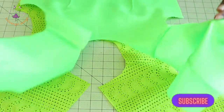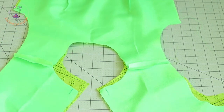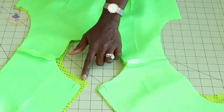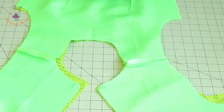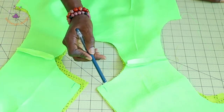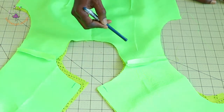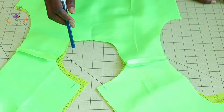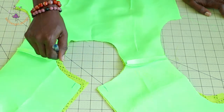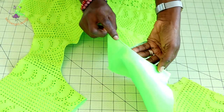I have stitched the shoulder seam. Now place your lining on top of the main fabric — I have also stitched my lining shoulder seam. Place the lining on top all around. Take it to your sewing machine and stitch it all around, measuring your seam allowance inside — mine is 1.5 centimeters. Once stitched, take your scissors and trim a little bit from the seam allowance, then snip around the curved edge to release the tension. Push the seam allowance towards the lining and understitch the neckline. Then press with a nice iron.